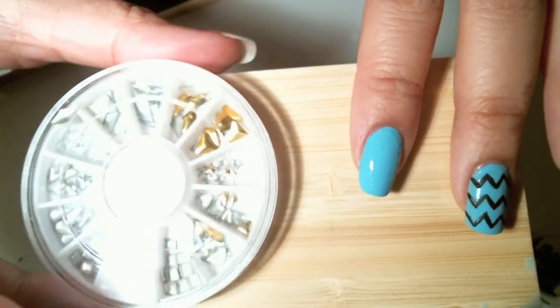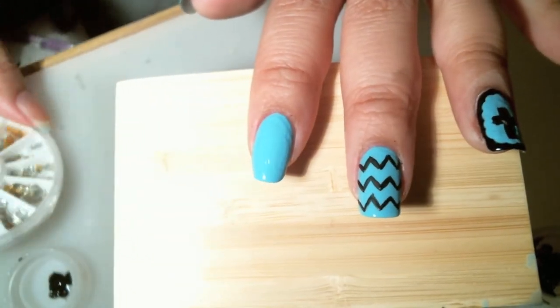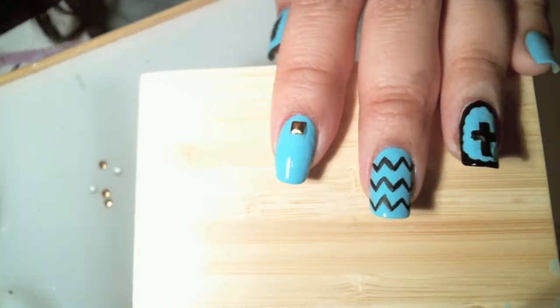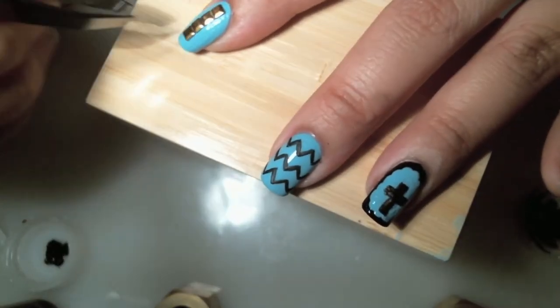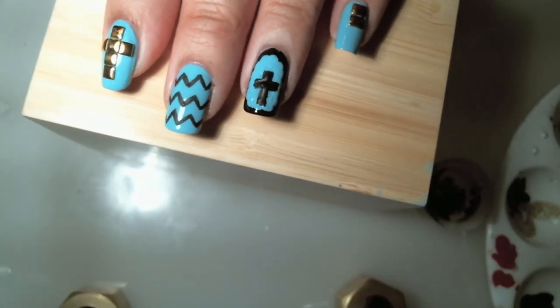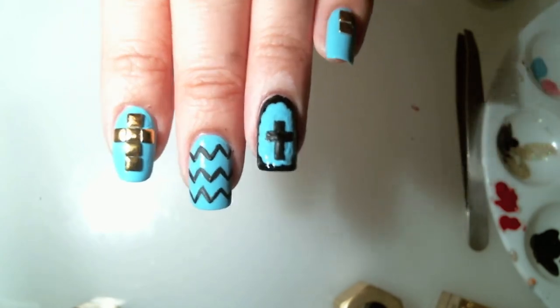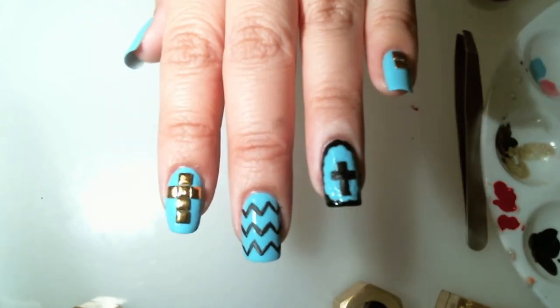I just got some new nail studs in, so I'm excited to create a stud look. Thanks so much for watching my Cross Stud Good Nails. Don't forget to subscribe and check me out below.